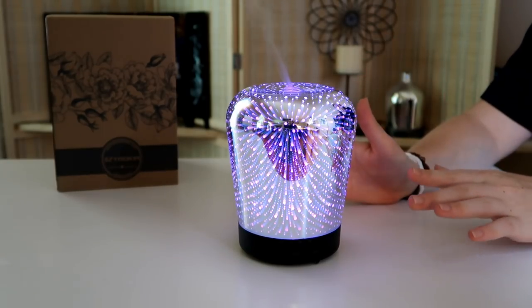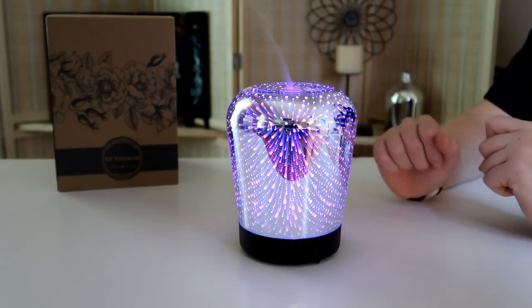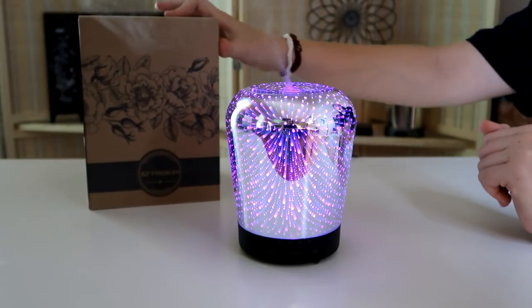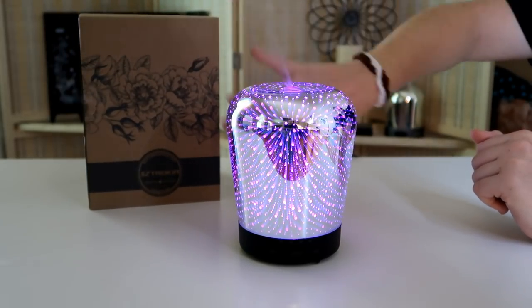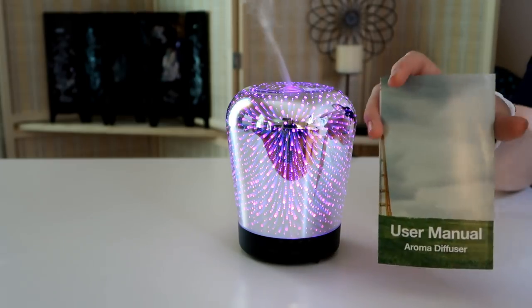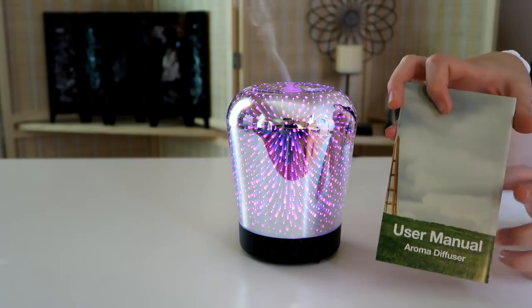This can run up to six hours of continuous output, or eight hours in intermittent mode. This is the box it comes in — as you can see, it's a very pretty design. You also have a user manual for if you need any help or have any questions.